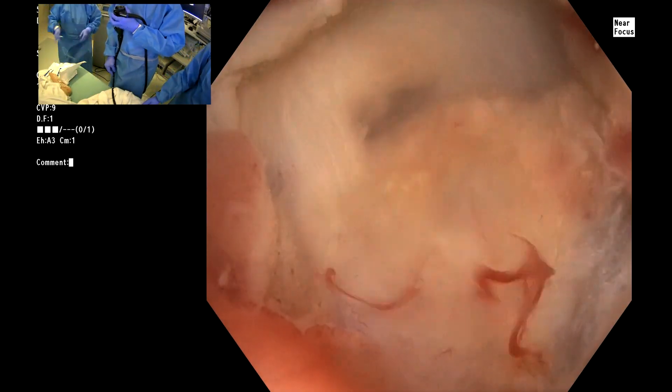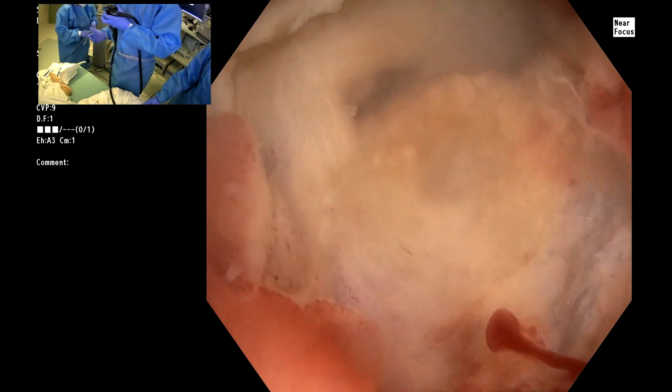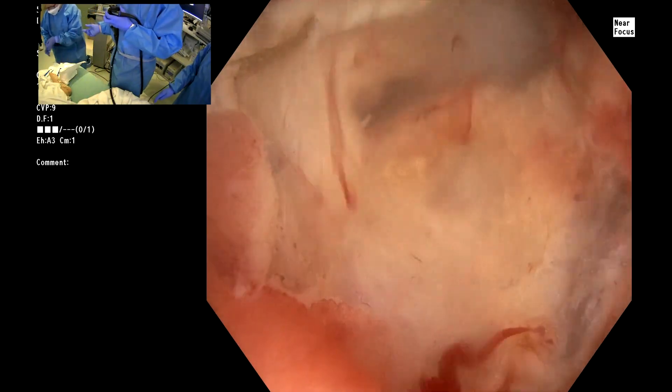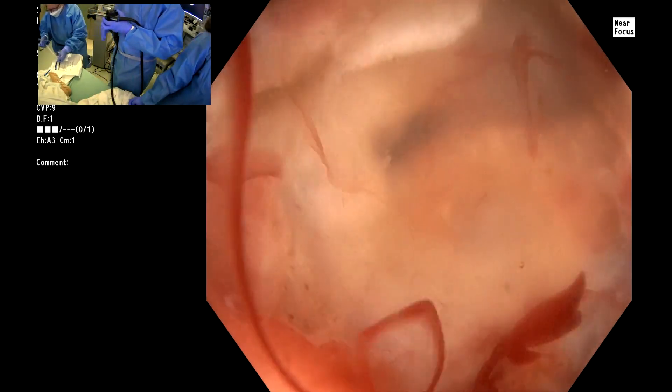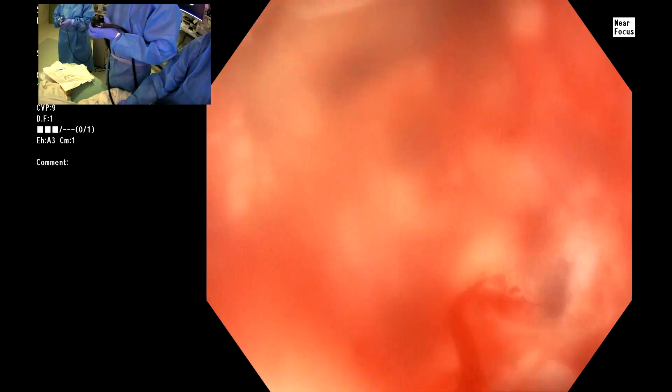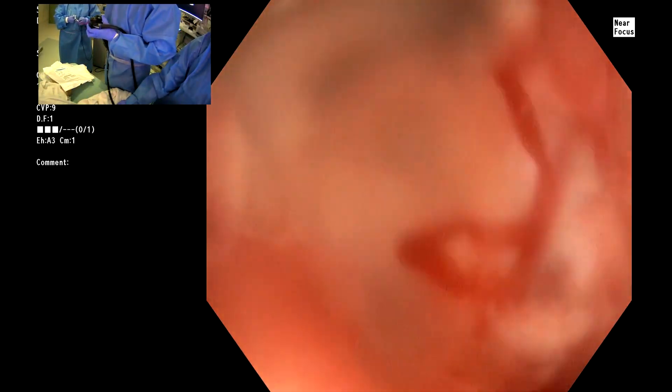Alright, let me have the hot biopsy forceps — you want to call it the base of the AO? Yes, deep AO. Hold on — I'm just doing cautery of the vessel first.